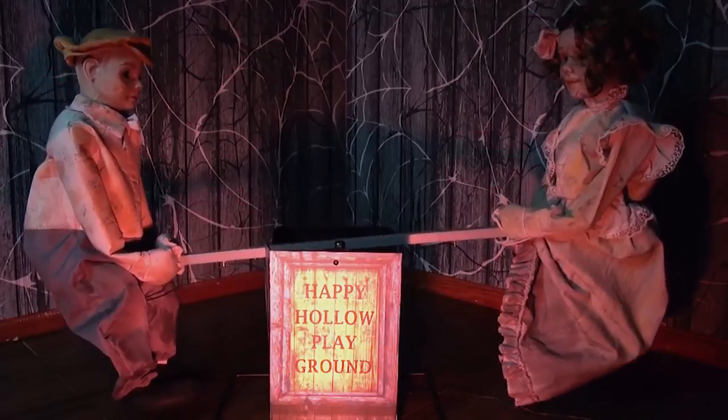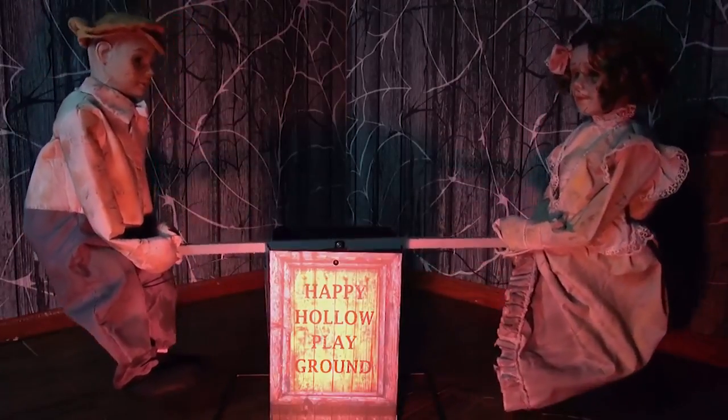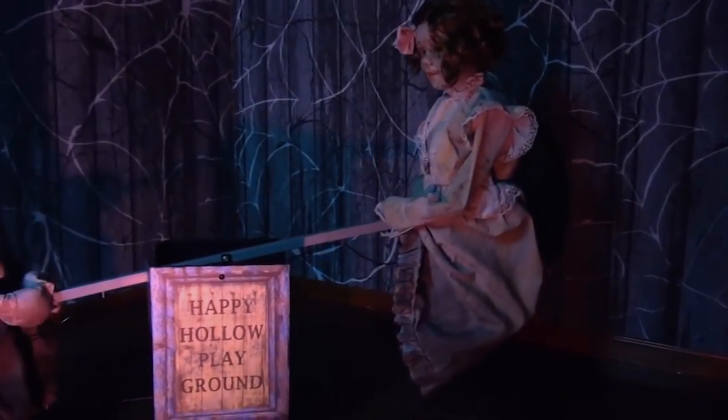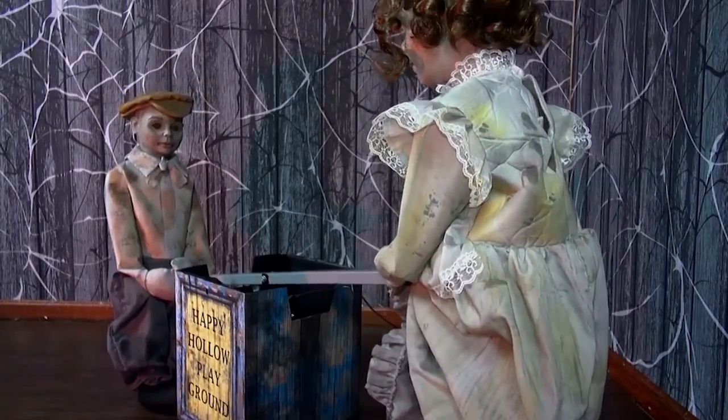Forgotten and forsaken, these creepy dolls are left to seesaw alone for all time. This haunting prop features two Victorian dolls with hollowed out eyes, slowly riding on a seesaw while a chilling tune plays.